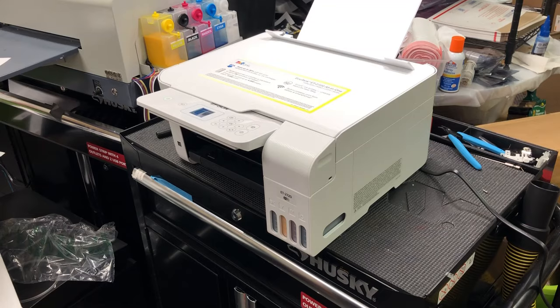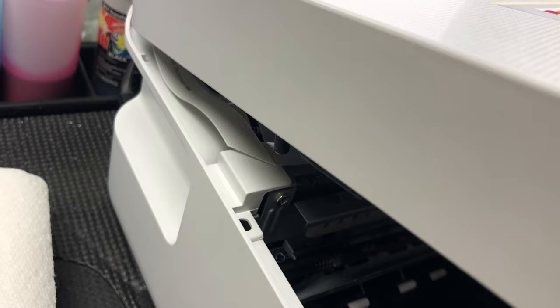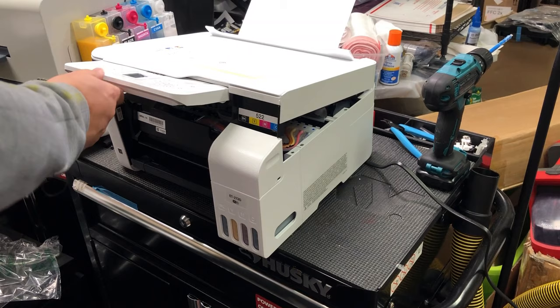Remove those two screws. Don't mess with the middle two screws. When you lift the cover up, do it slowly and only lift up this much. If you lift up too high, you might jerk off those three cables. I'll just use some paper towel to keep the cover open.